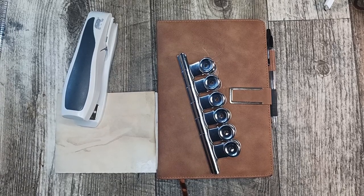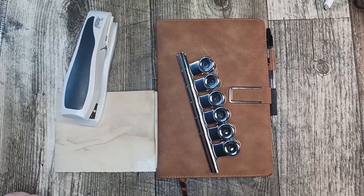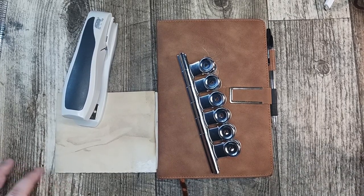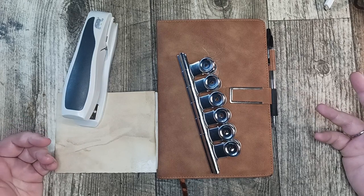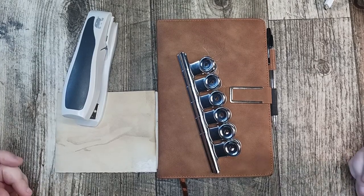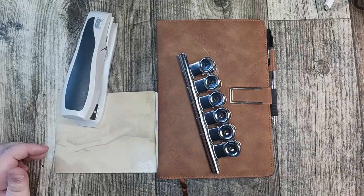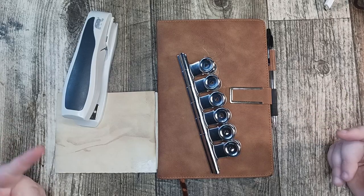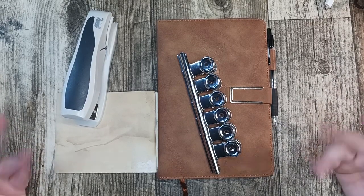Hey everyone and welcome back to Creative Paper Studio. I'm your host Cassie. Today I am doing one of two videos for my Temu haul — I got eight different products in my influencer package from them. I decided to talk about four of the items in this video and the other four in the next. There's not much demonstration for today's four objects, but I'm going to show you my intentions with them and how I've been using them.